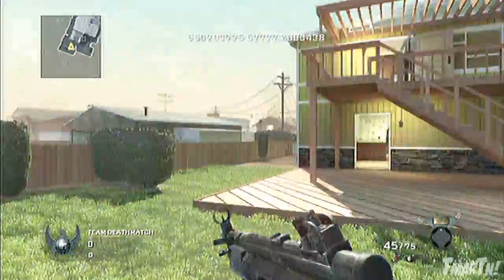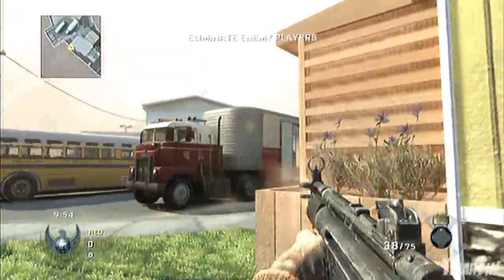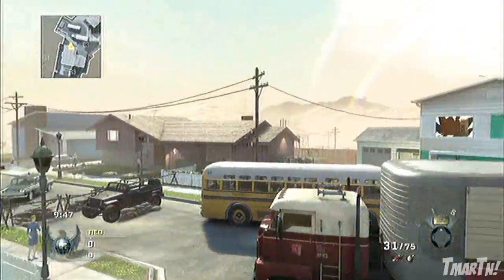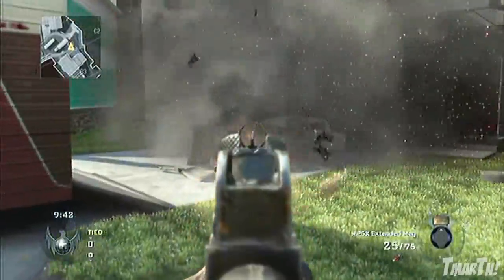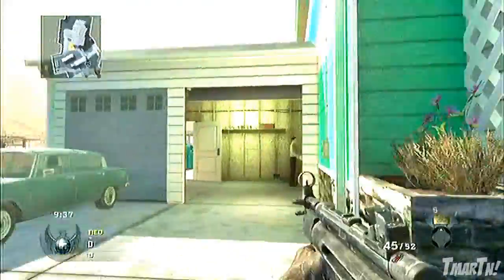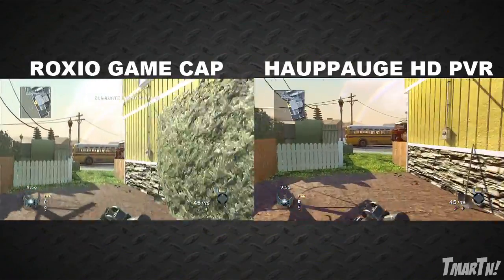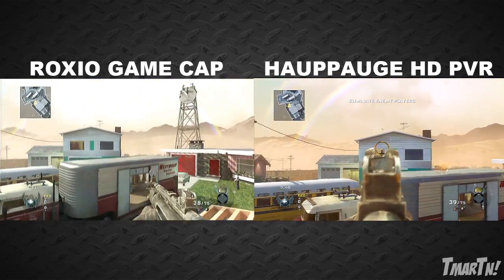Let's take a look at the video quality. Here's some Black Ops gameplay for you. As you can see, it looks pretty good, but it's definitely not as good as a PVR. If you have 180 bucks to spend, I would go with the HD PVR. But if you just want to try commentating out and don't want to spend a lot of money yet, then this Roxio device is still a good way to go. And you can actually make it look a little bit better with some simple color corrections. So it looks pretty good. And let's zoom this out — yes, the PVR does look better, but if you don't want to spend too much money, this Roxio device is still a good way to go.